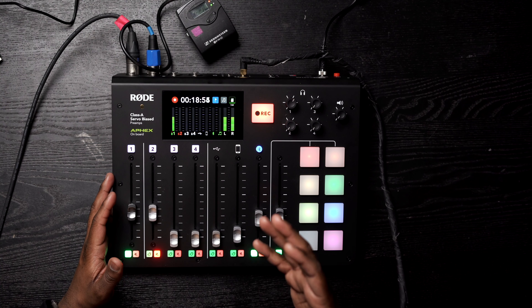Those are all the options and settings in the RODECaster Pro. I tried my best to explain everything. If you have any questions or comments, please let me know below. If you like this video, please give it a thumbs up, consider following, sharing, and subscribing to my channel. Thank you so much. Have a wonderful day. Stay creative. Peace.